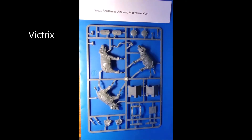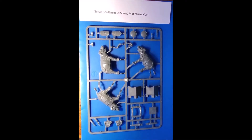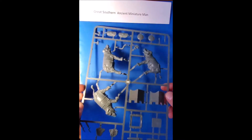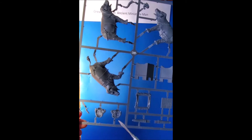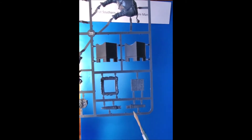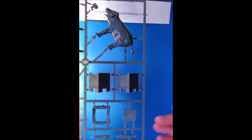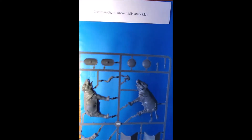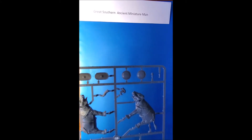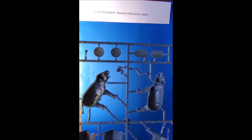Here we have the Victrix main elephant sprue. As you can see, there are a couple of different options for the left side of the elephant and just the one for the right side. You've got a couple of different trunks up here, some little tusks to be attached at the back, and ears to go on. There are some nice cases with multiple spears, and the howdah fits very easily and sits well on the back with a nice textured timber floor. You've also got Roman scutums and the more Hellenistic or Carthaginian rounded hoplon-style shields.